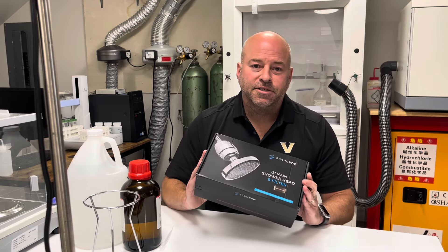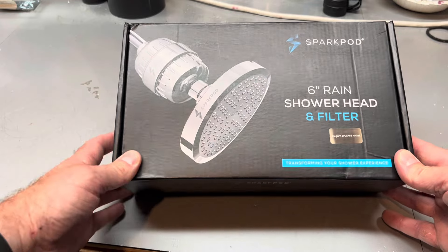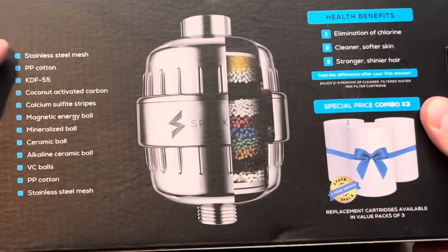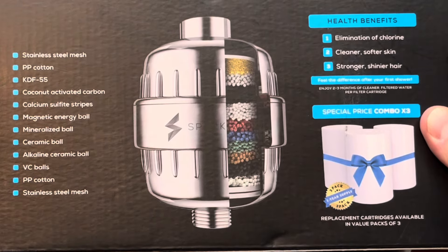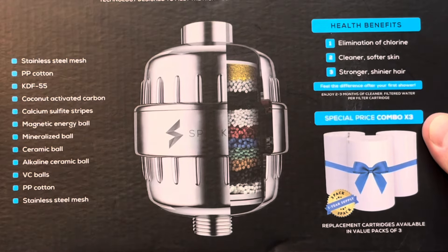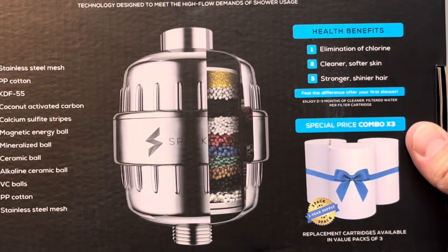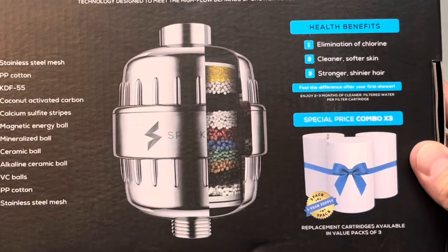Let's go see how easily this can be installed. Here is the Spark Pod shower head and filter — on the backside there are several different materials for the multi-stage filtration. I'll put a link to what these are and what they remove from water in the description. My big focus is going to be iron and copper because my house has all copper pipes.